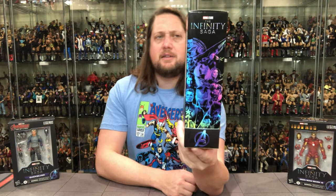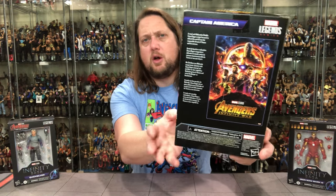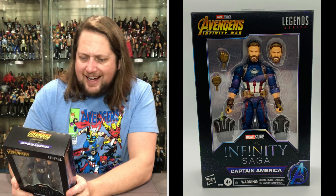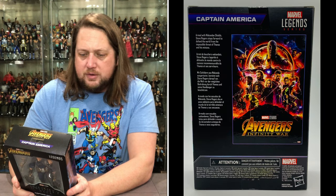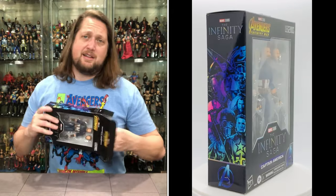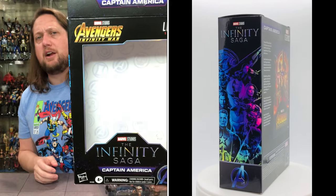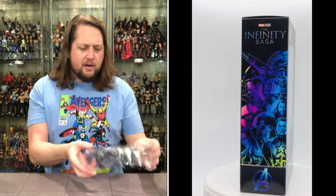On the back you've got a little blurb, the movie poster, the Marvel Legends logo, and warnings. It says: 'Armed with a Wakandan shield, Steve Rogers steps forward to defend the world from the impossible threat of Thanos and his minions.' There are those interesting backgrounds we've seen before with the Infinity Saga.